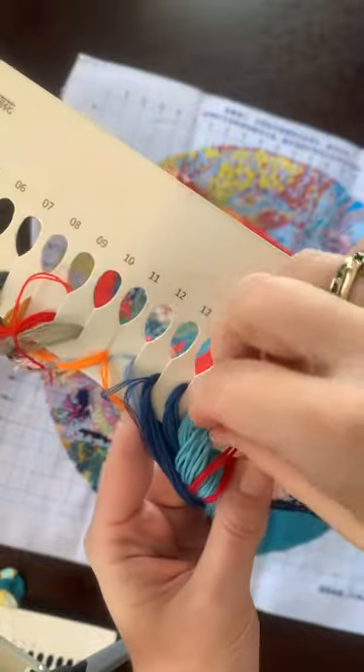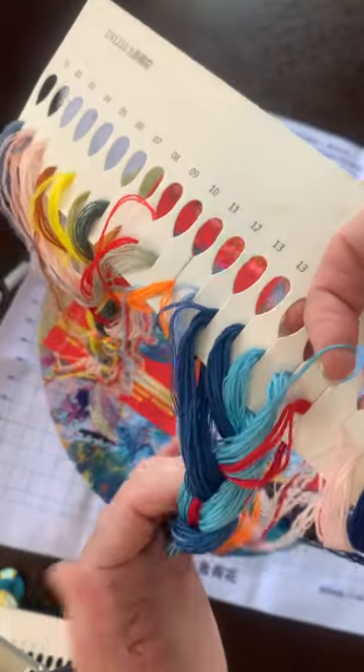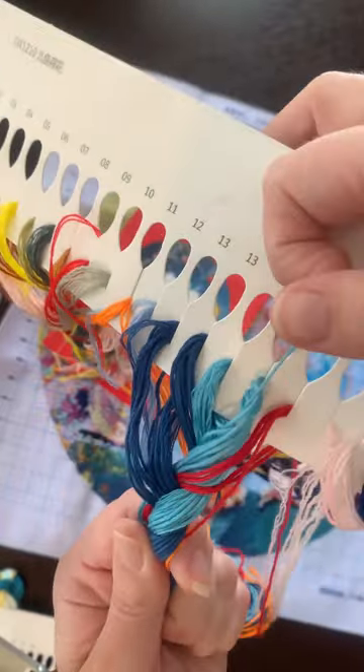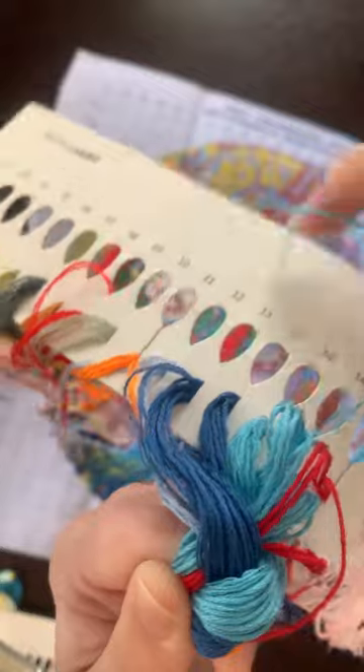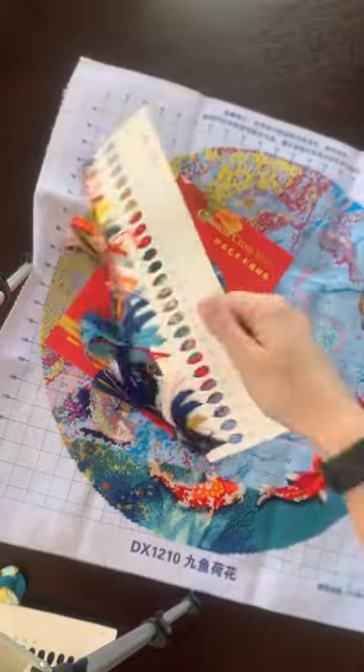I'll show you how to pull a thread — just grab hold of one, hold on to your braids nice and tight, and it pulls straight out without messing up too much. Very clever.